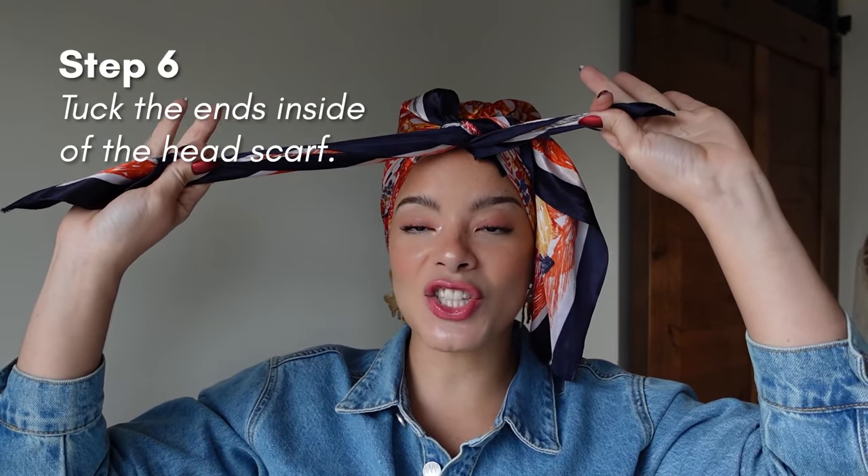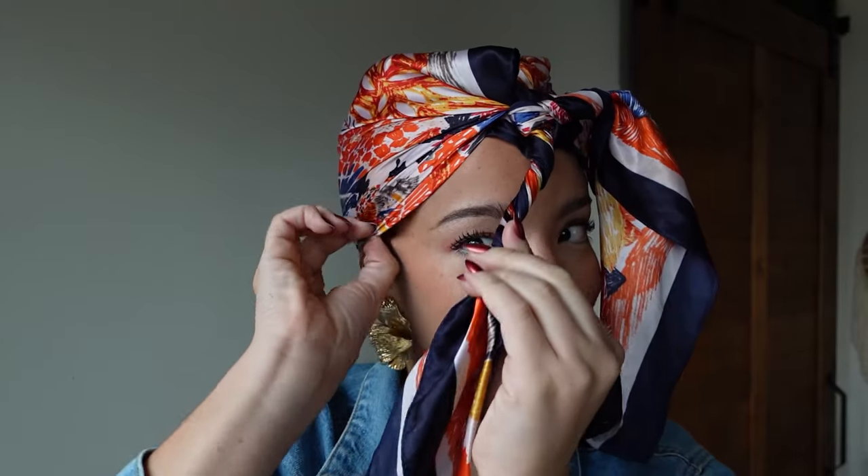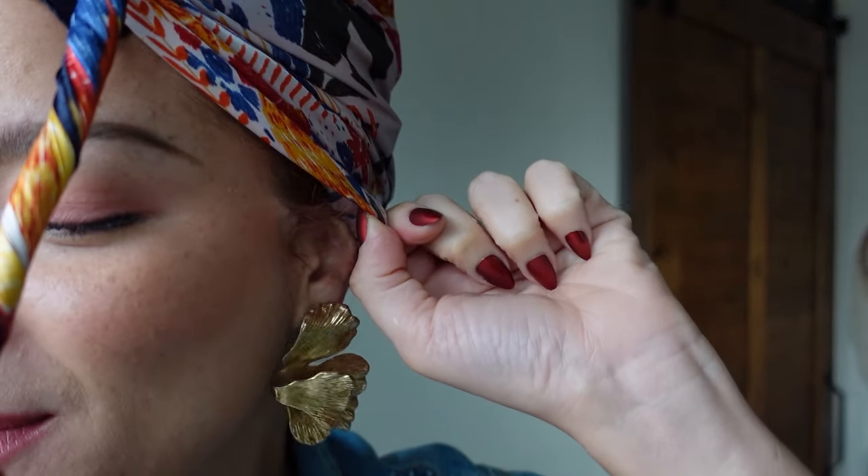So now we have three ends. What you want to do is take two of the ends and find a space inside of the headscarf and tuck it in. You twist at this point, find a space, and tuck it in.